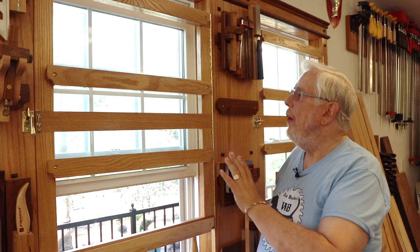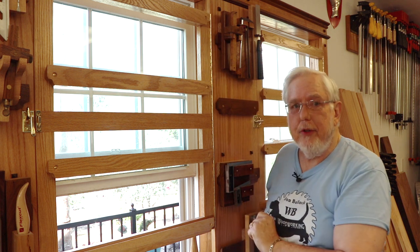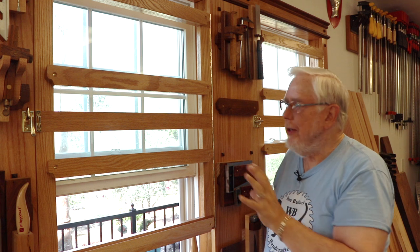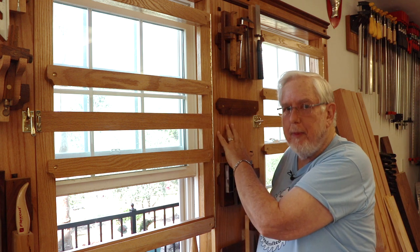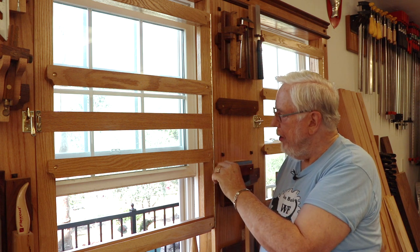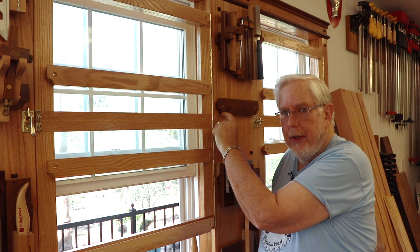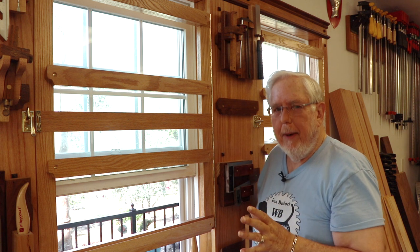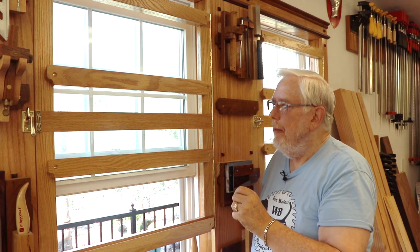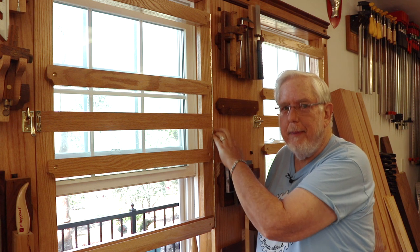I decided to go with piano hinges. The piano hinges go from the top of the rack all the way down to the bottom. I could have used cabinet hinges, but that would take up space on the racks and on the space between the windows. The other choice would have been door hinges that I'd rout into the rack and into the wood, but I decided that was a little more difficult to align. Besides, these were already installed and getting a router or chisel up here wasn't something I was looking forward to.